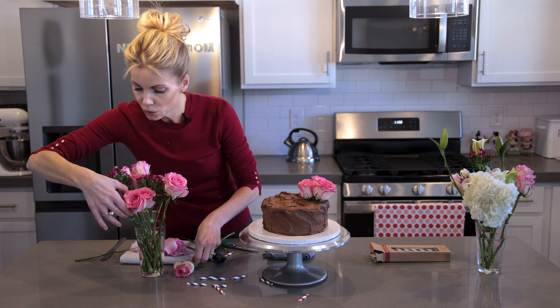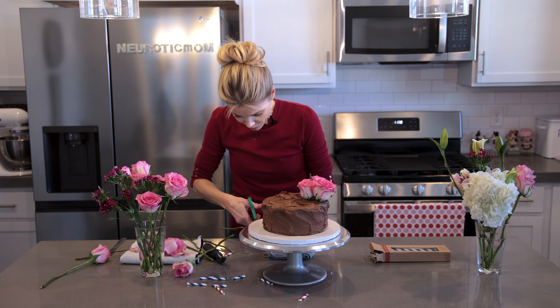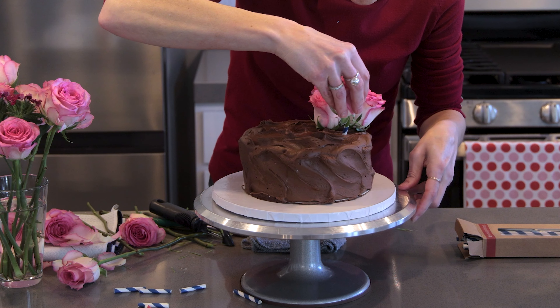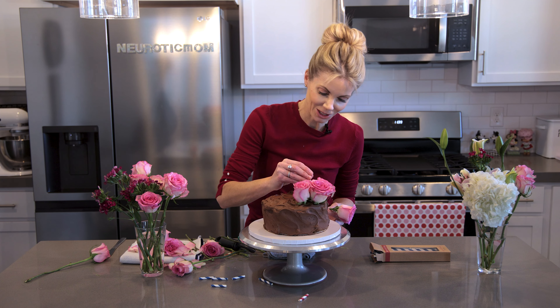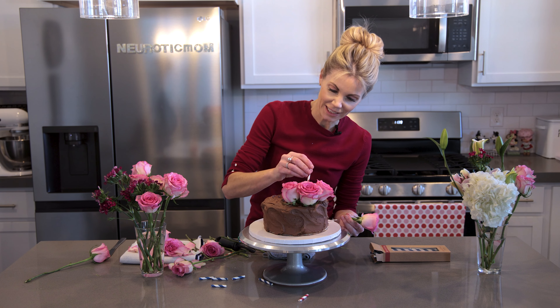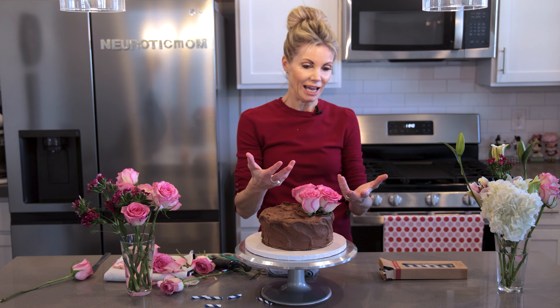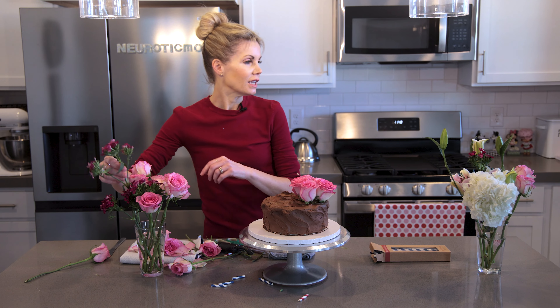This cake isn't huge, so I'm feeling like the smaller flowers are going to look a little bit better. You can also make them smaller by just peeling off the petals. Here's a weird tip: odd numbers have been shown to be more pleasing to the eye than even numbers, so go in groups of three or groups of five — those just, for whatever reason, are more pleasing.